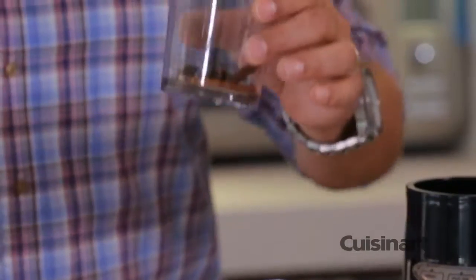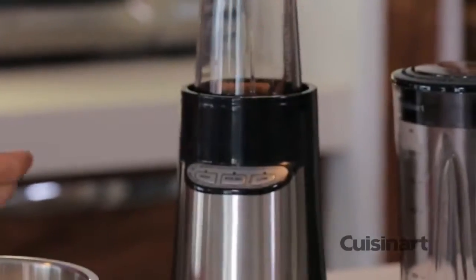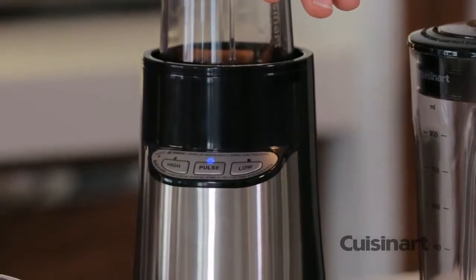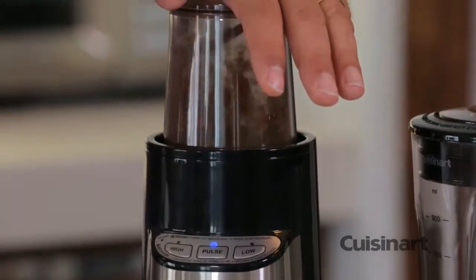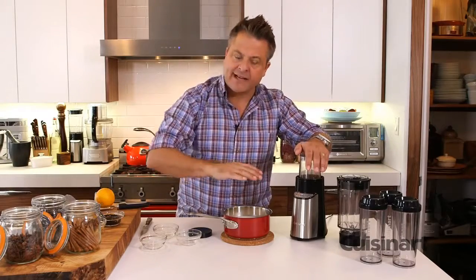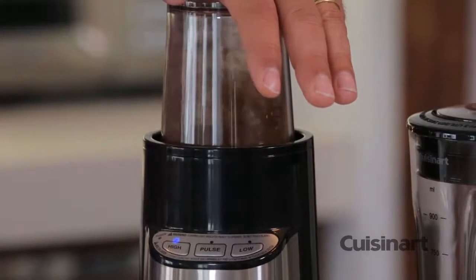Everything is whole and I'm using the chopping blade, which is simple to put on. One of the great features of the blender is the option to pulse — I select the pulse button and a flashing LED lets me know I'm about to pulse. A couple quick pulses throws the product up, drops it back down, and grinds again. Once I've pulsed, I turn it off and run it on high for about 40 seconds.